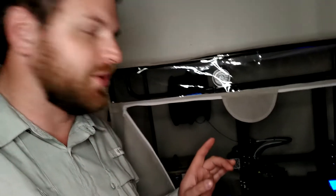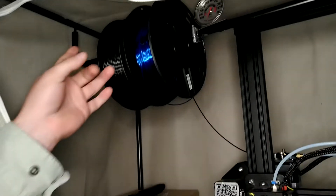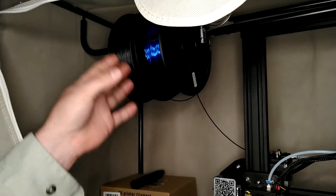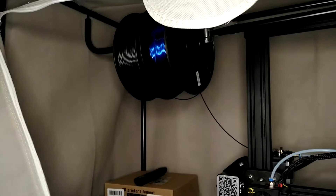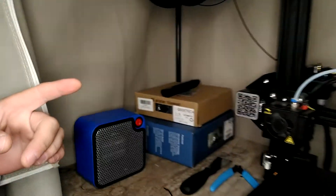The print just finished up. Up top here you can see my filament spools hanging from what would typically be the clothes rack hanger — where you'd normally hang your clothes — so I just have my filament hanging up there.